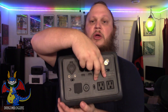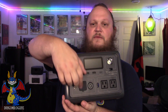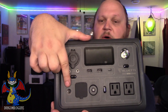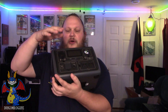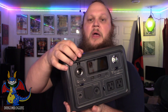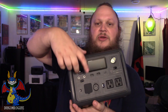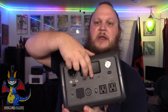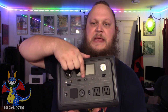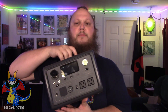It features two grounded AC plugs, and everything that you need to charge it on the front of the device is right behind this rubber gate, as well as a 12 volt barrel connector. You can charge out of a DC port, which is your power auxiliary port. It also features two 12 volt 10 amp barrel connectors that are outputs. On the front, it also features two 5 volt 3 amp USB-A adapters.